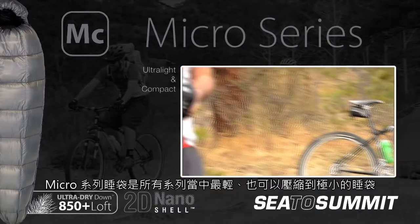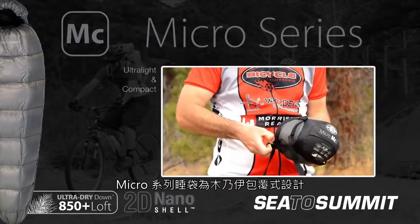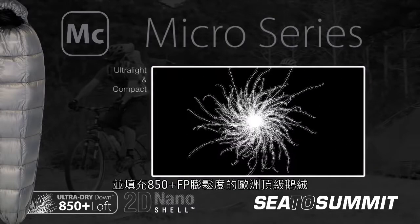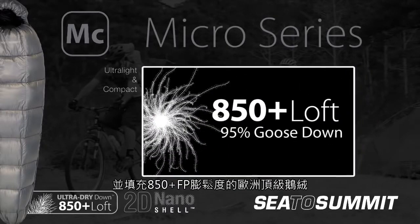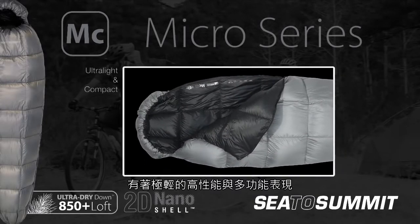Our lightest, most compact sleeping bags are in the Micro Series. Designed with a contoured mummy shape and filled with 850 plus loft European Goose Down, these bags focus on achieving ultra lightweight performance and versatility.